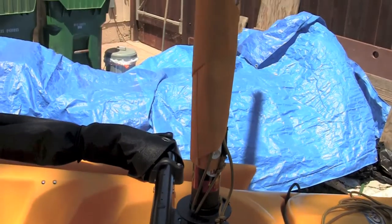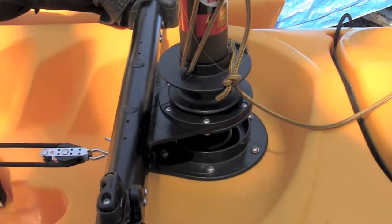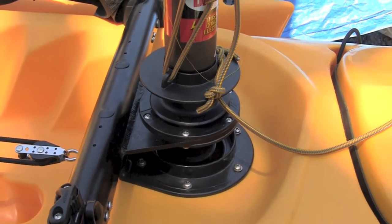I'm going to start here with the mast — I've got my mast already installed. Make sure that it clicks in right over here; you're going to hear a click sound so that it won't pop out.